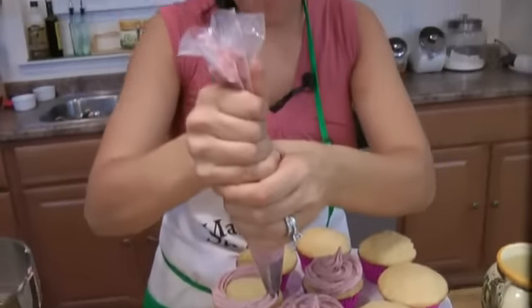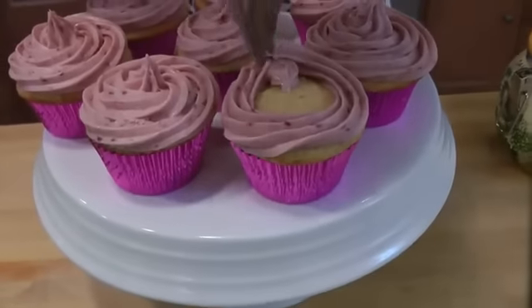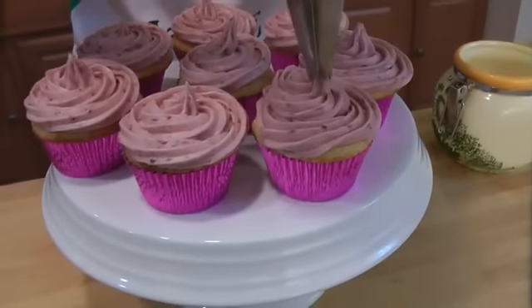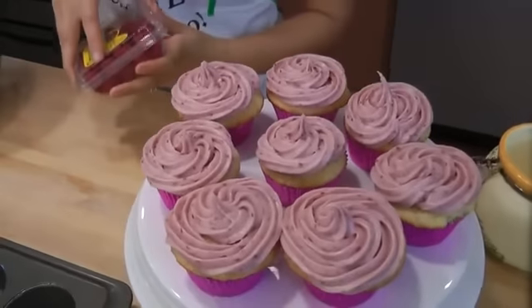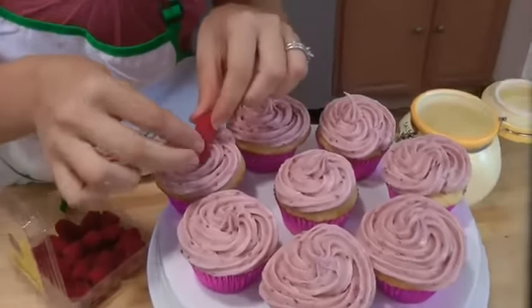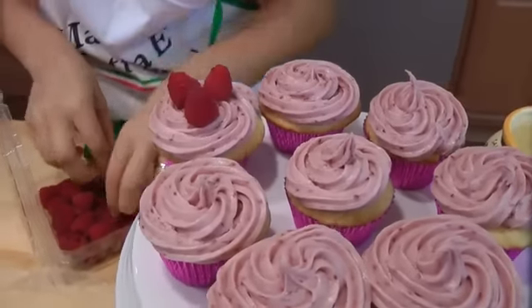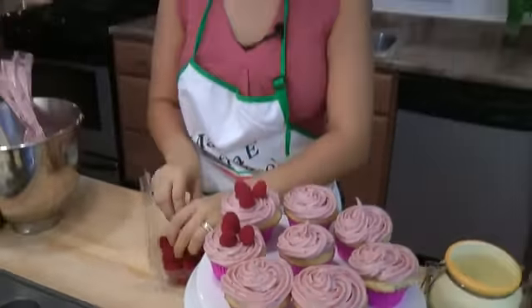I'm going to continue to do these, and then top them with my fresh raspberries — and you can bet I'm going to eat one right away. Look how beautiful! Now I'm going to take my lovely little raspberries. Wouldn't someone think you went to a fancy bakery and got these? So easy to make, and they look beautiful.